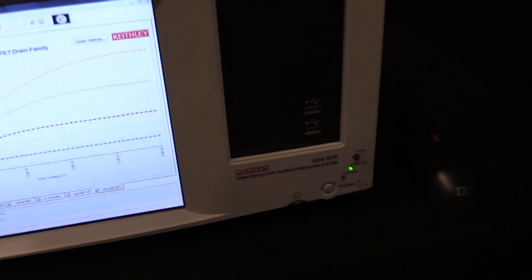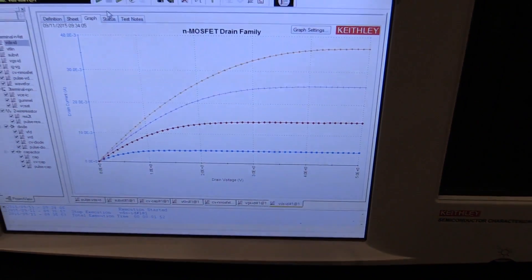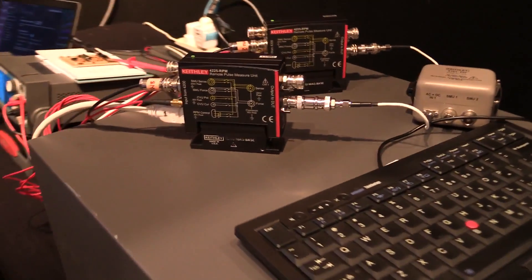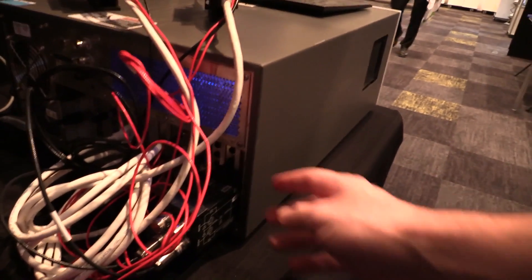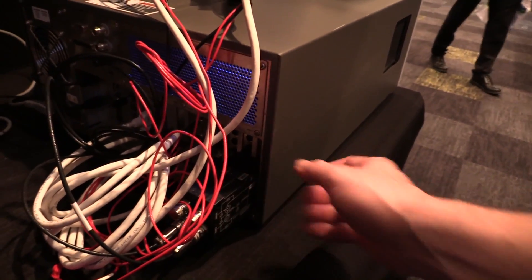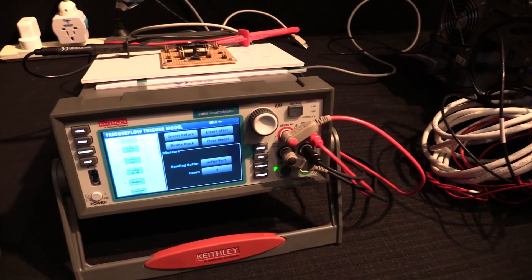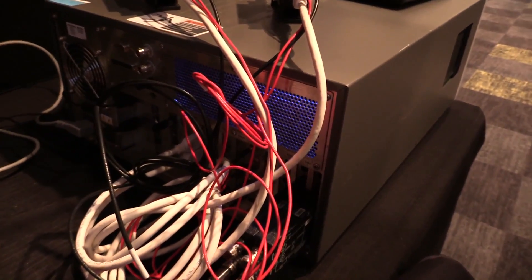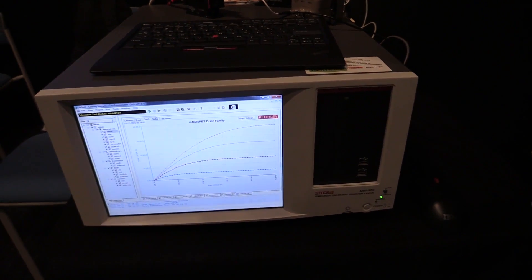Another one in the 'if you have to ask the price, you can't afford it' category — this is the Keithley Semiconductor Characterization System. They're testing the characteristic curves of an N-channel MOSFET. You've got to buy all the extra remote pods. It's basically an industrial PC with high-end multimeter plug-in cards, pretty much equivalent to the 2640 source meter. You're probably not going to get any change out of $50,000 for that.